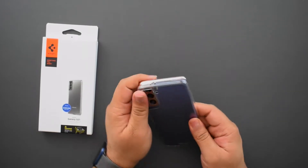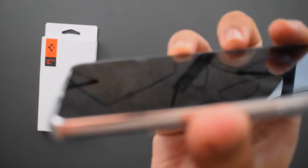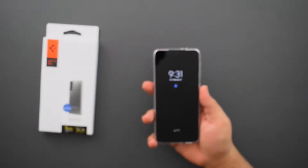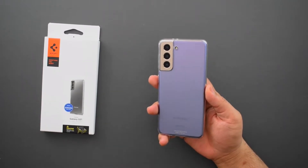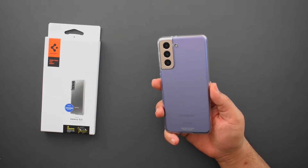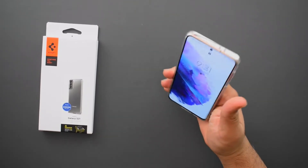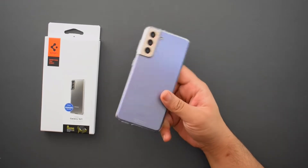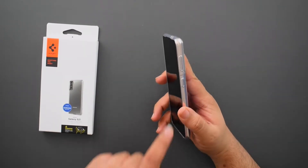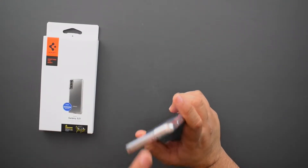Let's put it on the phone and see what it looks like. The fit is pretty tight. The front does have a little bit of a lip — not as much as I'd hope, probably about as much as a tempered glass screen protector would give you. This case doesn't add any bulk or weight. The one commendable thing is the grip — it immediately feels so much grippier in the hand. There's cutouts at the bottom for the speaker and charging port, and raised volume and power buttons.